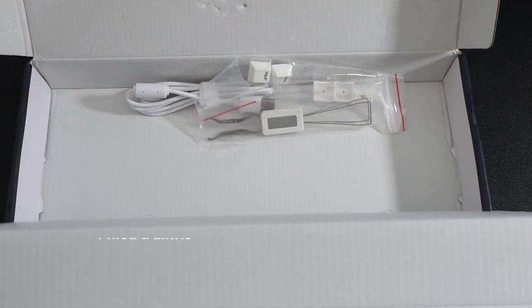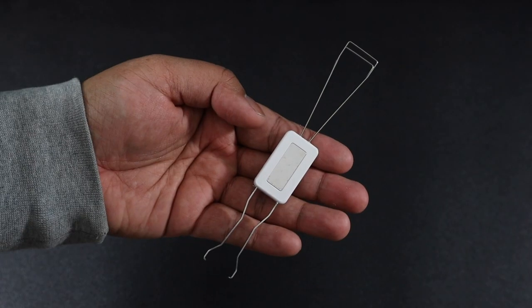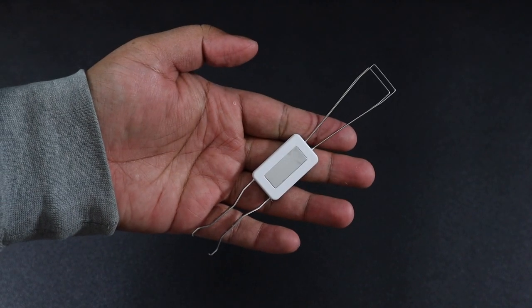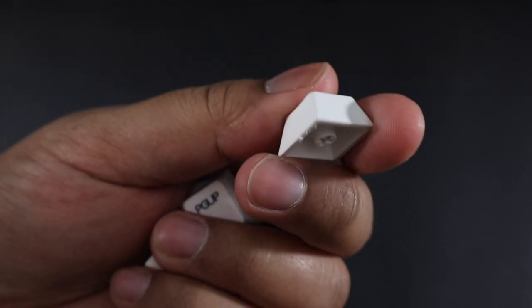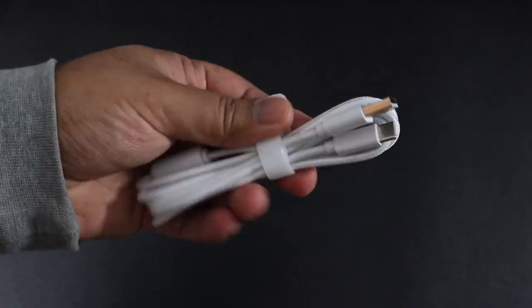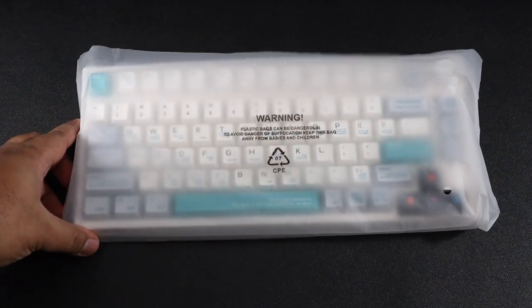We get a lot of accessories with this kit, which is quite nice to have. First of all, we have the 2-in-1 keycap remover and switch removal tool. Next, we have 5 different keys included — home, page down, page up, delete, and insert. We also have a USB-A to USB-C cable, which is used for both wired mode and for charging the keyboard.